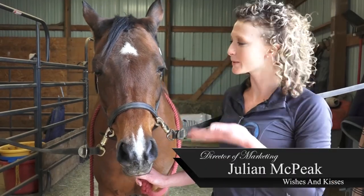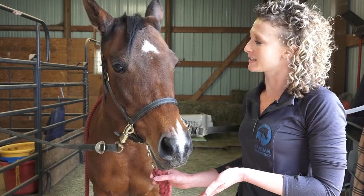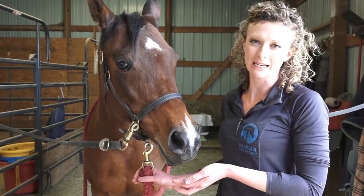Hi there, I'm Julian McPeak and this is my mare, Wishes and Kisses. She's a purebred Arabian and today she's going to be my assistant for teaching you an introduction to how to braid an Arabian's mane and tail.